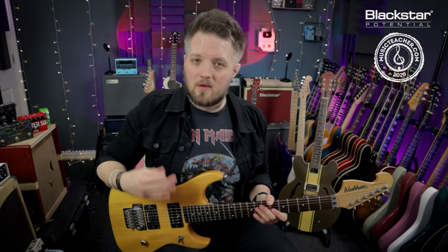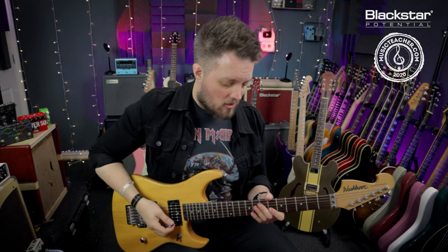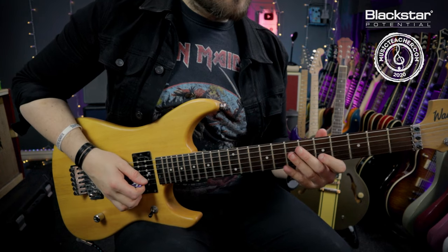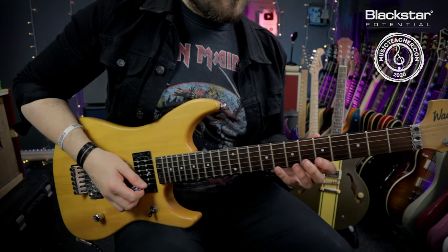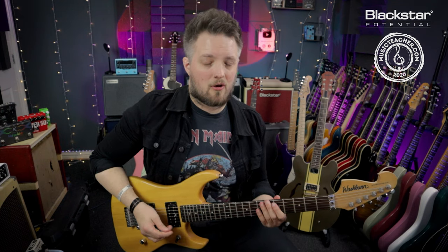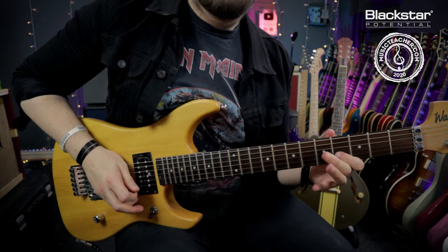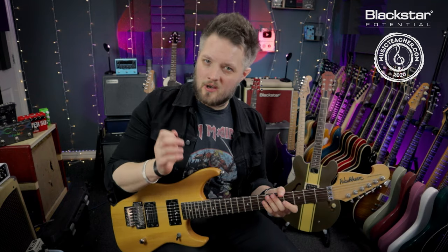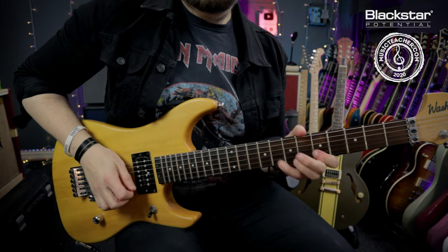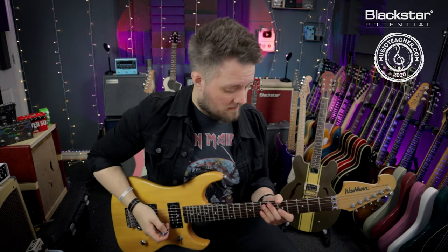We can use the flat five in blues and in rock just to hit on the way to another note. So let's say I'm coming down my pentatonic scale — I could just pass through this flat five on my way to another note, and I didn't really hang on that note, because that's when we're going to notice something is wrong. If we just pass through it on the way somewhere else, it does work and it doesn't become too overbearing. That is the main use I think for the flat five note.